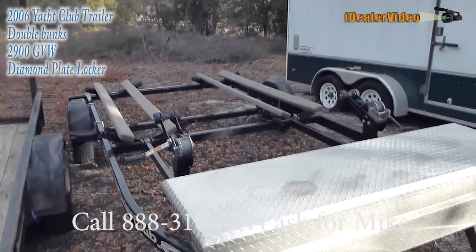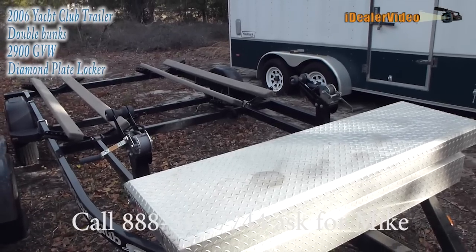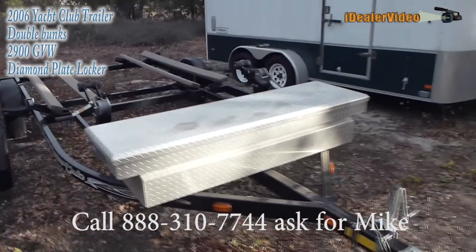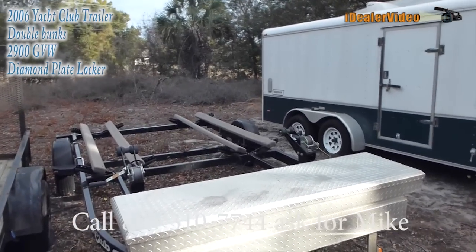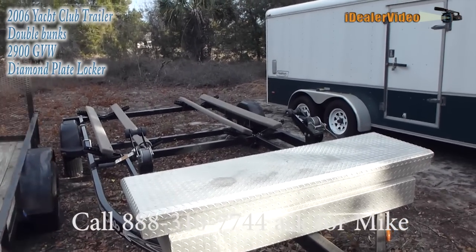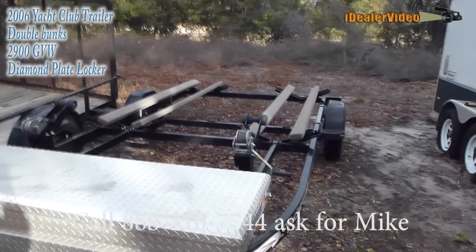It's a solid trailer, 2006, and it will hold 2,900 pounds or two three-person jet skis. I had Sea-Doo 155 SEs on here — that's what it was actually made for. I bought the trailer with the jet skis, so I'm the only owner. They set it up to specifically fit those Sea-Doos, but if you want to change that around, you certainly could. If you've got any questions, give me a buzz.